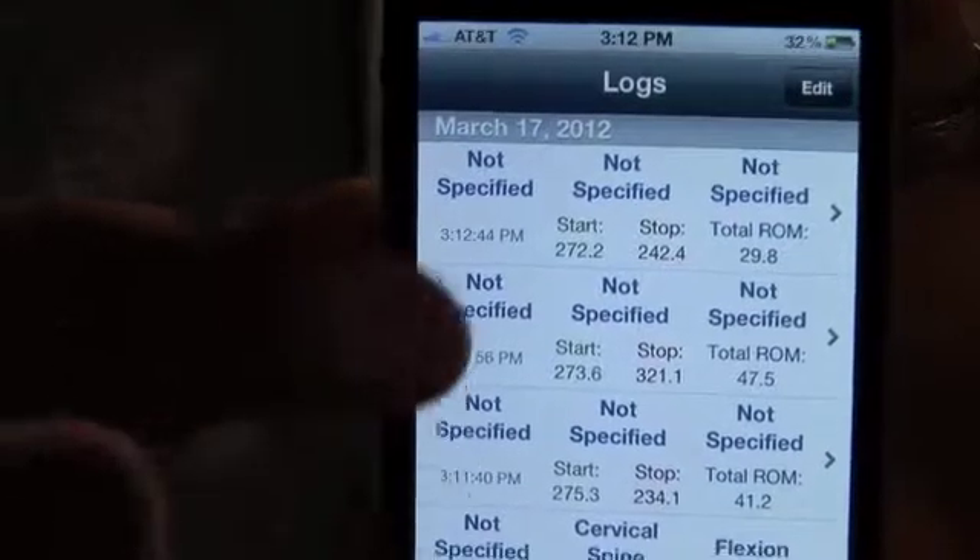Next, hit the log button. Select the measurement that was just taken.